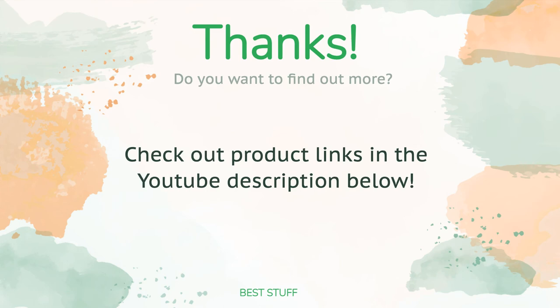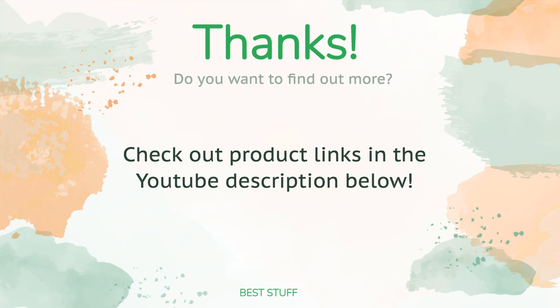Thanks for watching, and we hope you liked it. As always, all the links for the products will be in the description below — so if you want to find the best prices and more information that we might not get a chance to mention in the video, be sure to check them out.